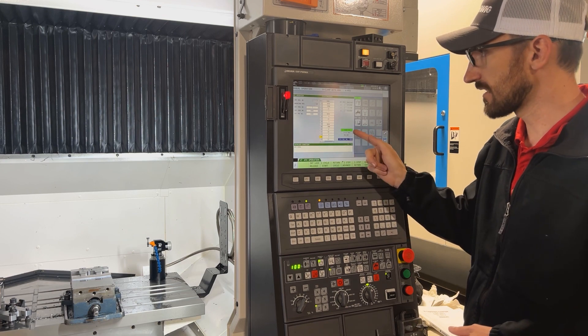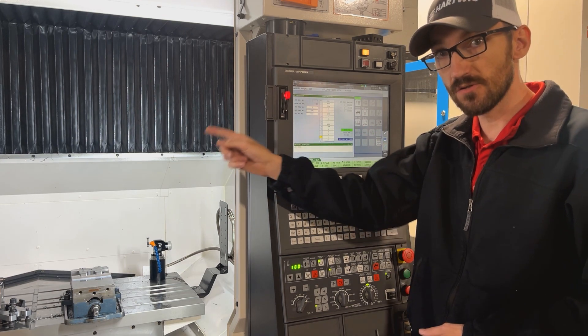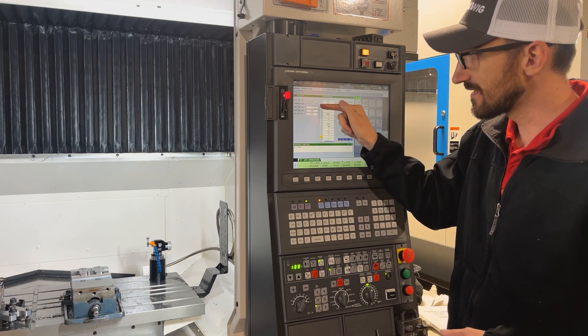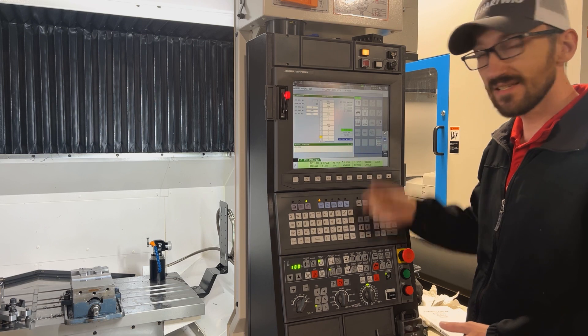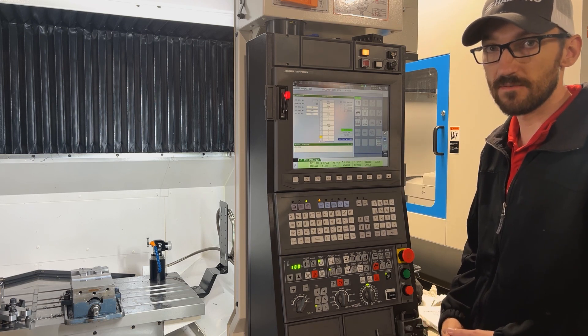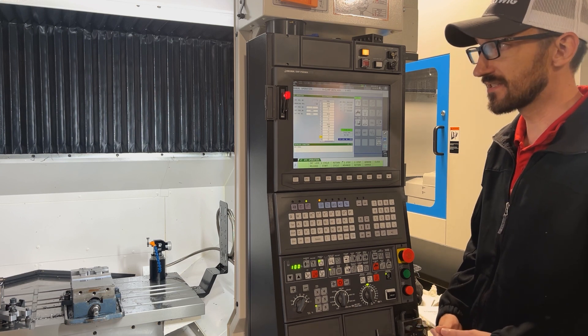Now I've got sequence number one, and I want to see 'Cycle Start OK.' That's good. The other thing I really want to check is to visually confirm that the tool in the spindle matches what's shown on screen. It says I should have tool number one in the spindle, and I know that I've programmed and set this up as tool number one. As long as it says 'Cycle Start OK,' I know that I'm back and ready to start operation.